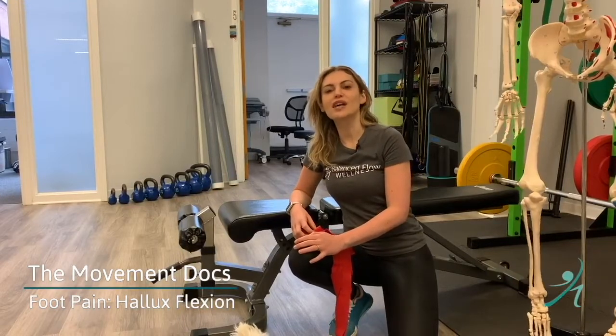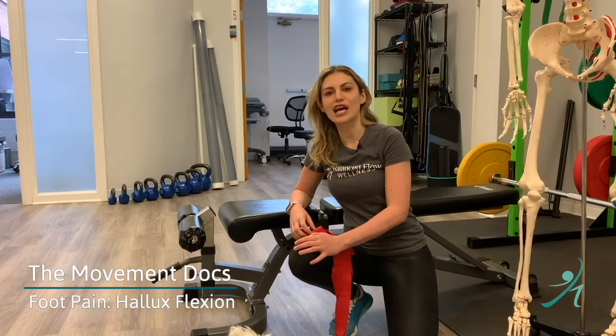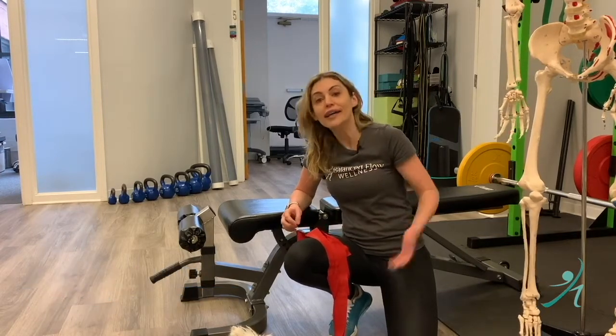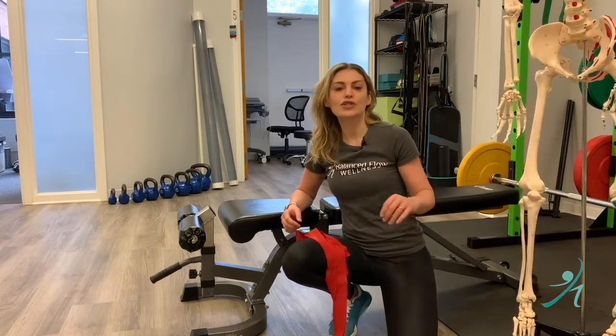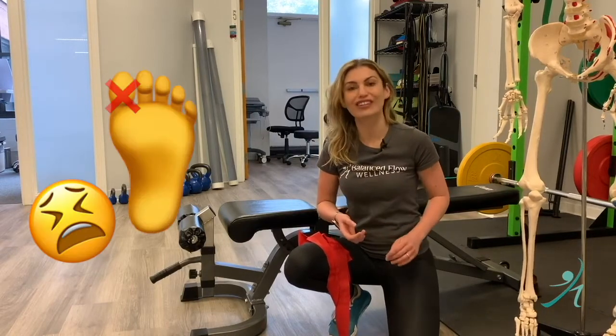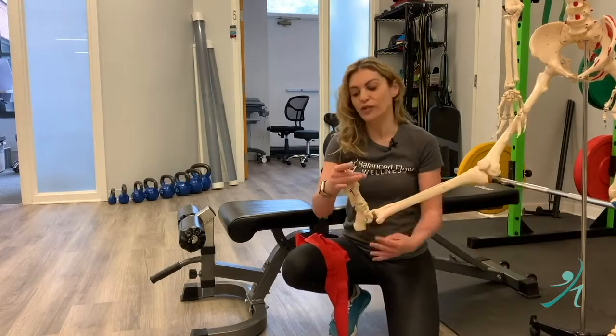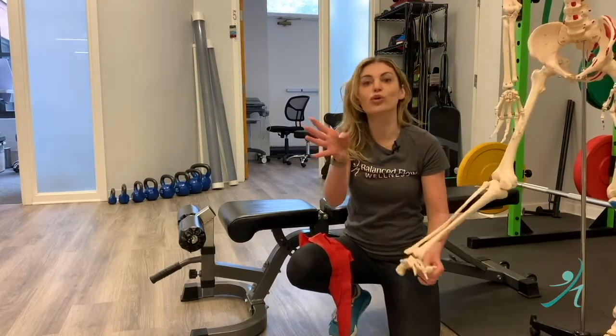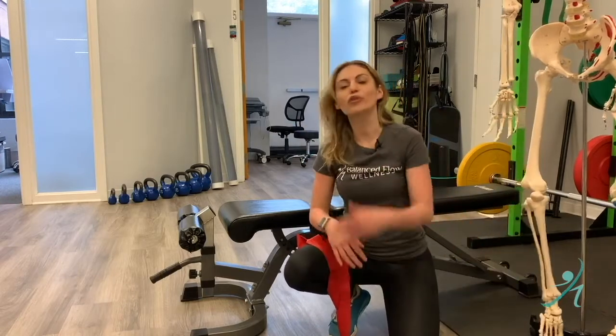Welcome back, it's your movement docs, Dr. Hertzberg and Dr. Lee from Balanced Flow. We are here continuing to talk about foot pain. One of the biggest dysfunctions is actually the inability to flex your big toe. Whenever you have foot pain, just try it out to isolate that motion — and you'll notice it's pretty darn hard.